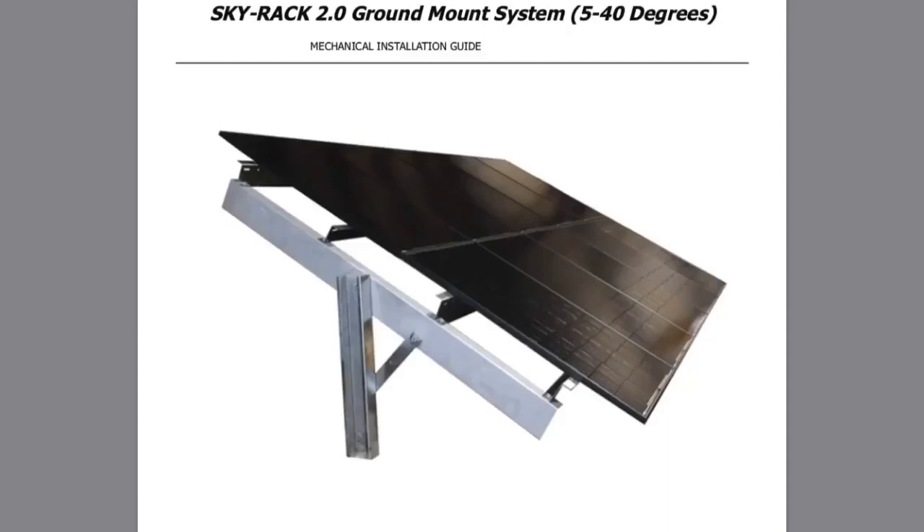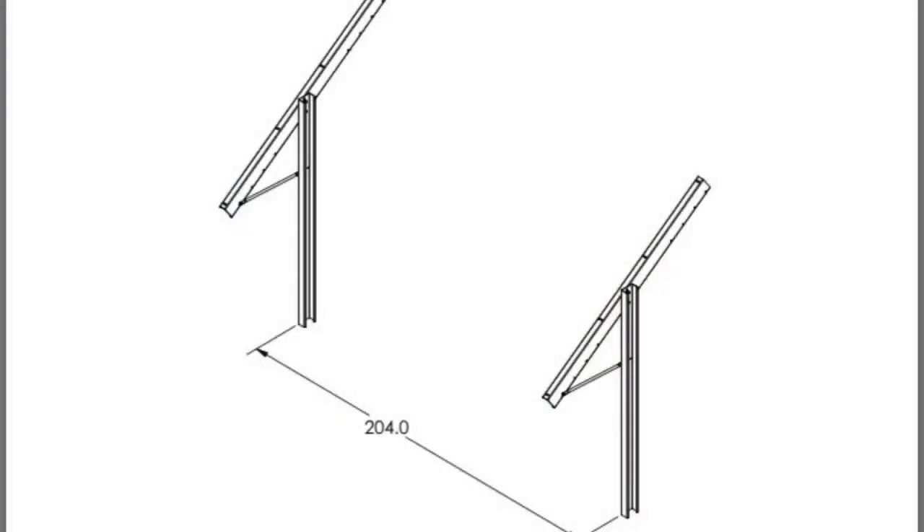This is that new Sinclair ground mount we've been building. It's the Skyrack 2.0. We're really happy with it. Looks pretty simple — it's just some beefy steel. The main thing is you've got to get all your posts perfectly in a line, 204 inches apart. So here we go.